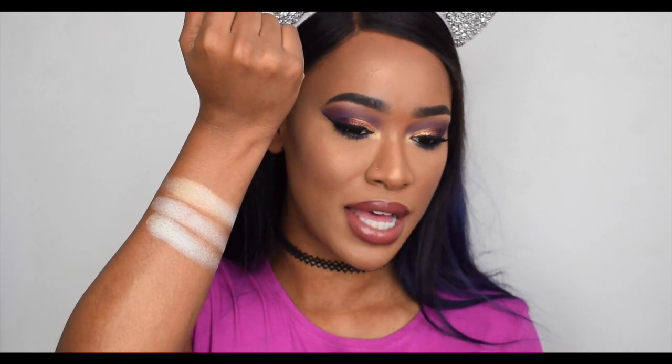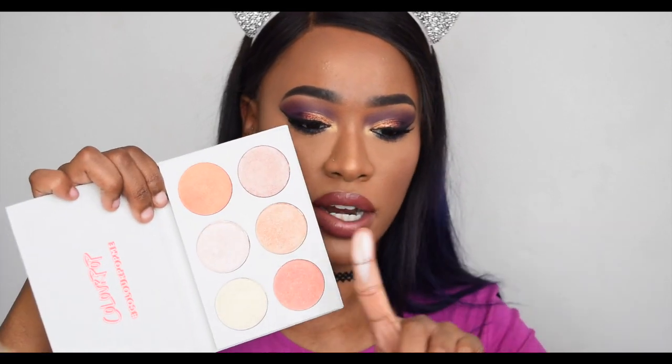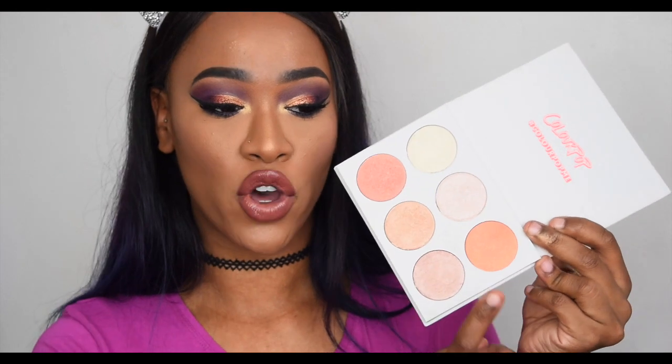Still not the same as the ColourPop one, so the ColourPop orangey gold is very unique. These two Makeup Revolution shades are both very pigmented with really good reflections. Next in the ColourPop palette we have another icy pink shade — it is definitely a very icy pink color — and next we have the orangey gold. I'm not comparing it to Makeup Revolution since there's nothing like it, but I'll swatch it for you.